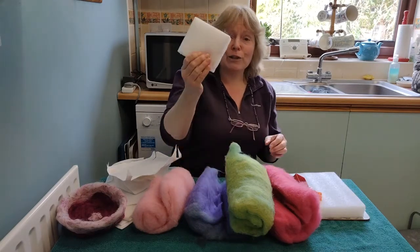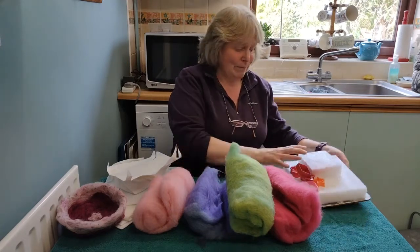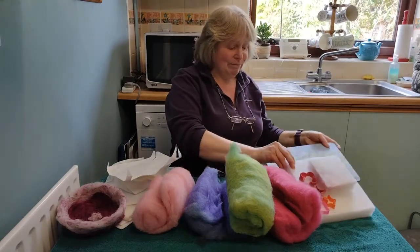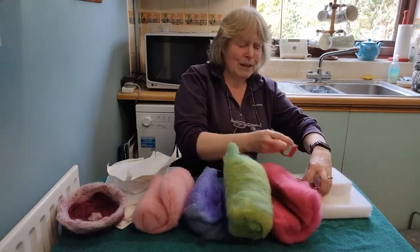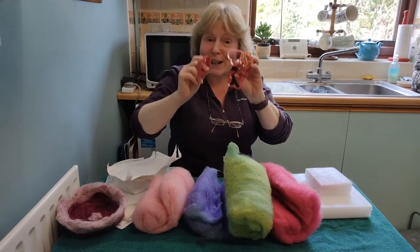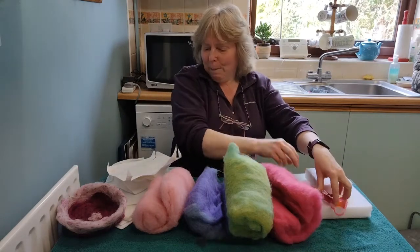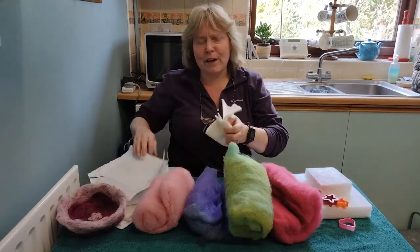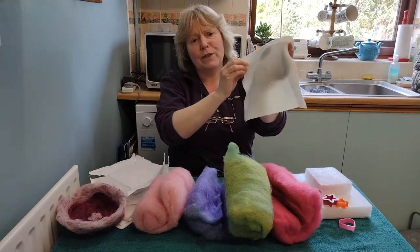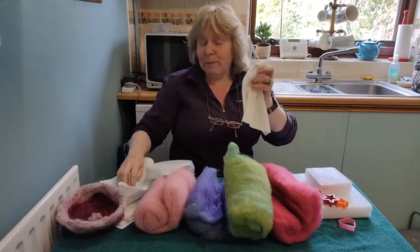We're going to use some polystyrene to stab into. I've got a mat to protect the table that we're using, and I've got some little plastic cookie cutters — we'll use those later. The basis of our bowl is going to be a square of fleece fabric, but you can use felt fabric as well.